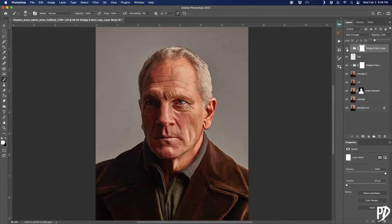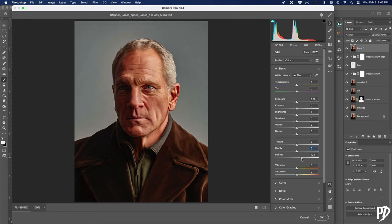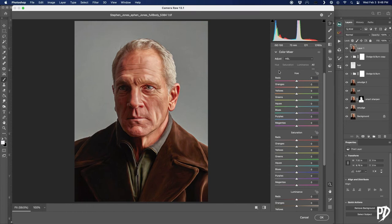Now we create yet another stamp visible layer and go into the Camera Raw filter again. This time I'm focused more on color grading the image, but I still tweak the sliders a little bit to get some more HDR effect. After I'm happy with that, I go to the color grading section and just move around the color wheels until I get something I like. For this image I ended up going with slightly cooler highlights and warmer midtones.